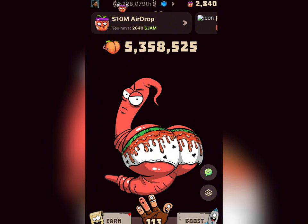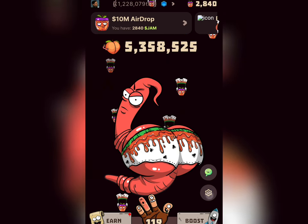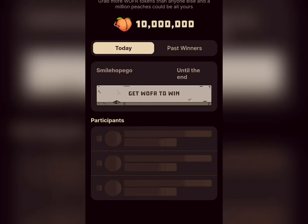Next is the wallet connection option, which some people were finding difficult. In my last video I mentioned that I had disconnected my wallet and was unable to reconnect it. But now the option is back — you can come here to connect your wallet. Click on it and it will show you the steps to connect. It's very simple, just follow the steps and your wallet will be connected.